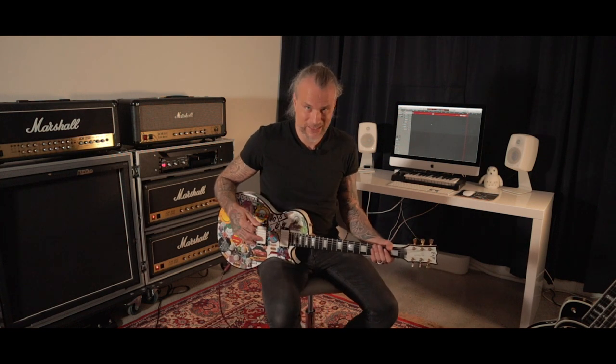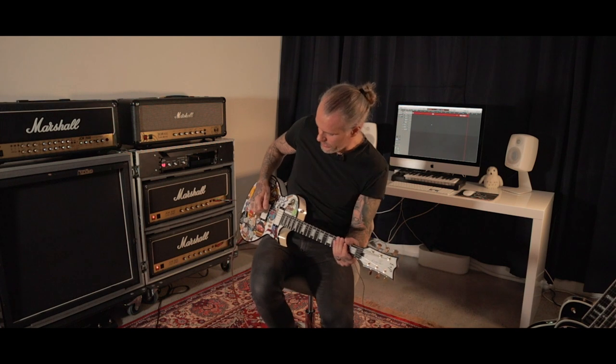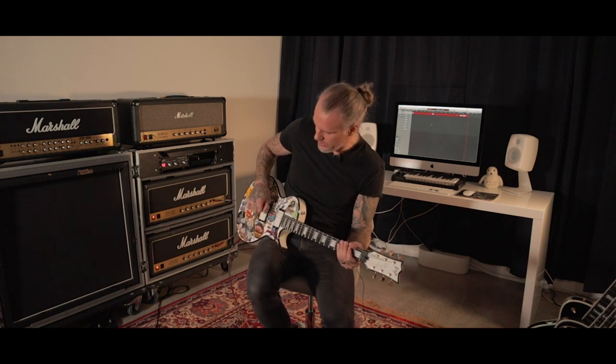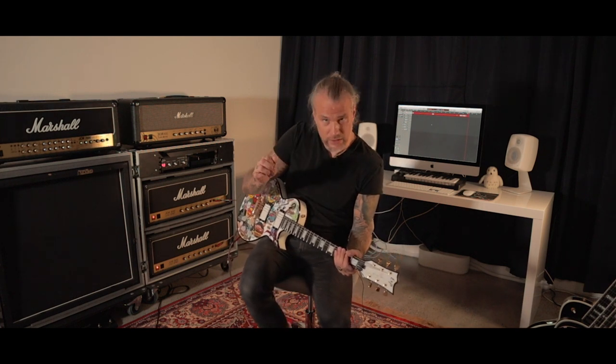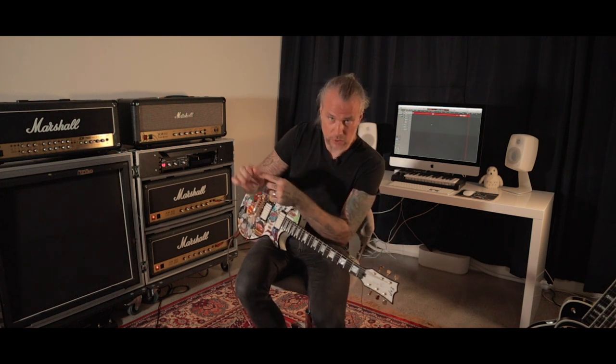I've done a video on pinch harmonics, so if you're not familiar with the technique you might want to check that out — I'll put a link there. But basically, what it is is that you pick the string simultaneously with your pick and the side of your thumb.